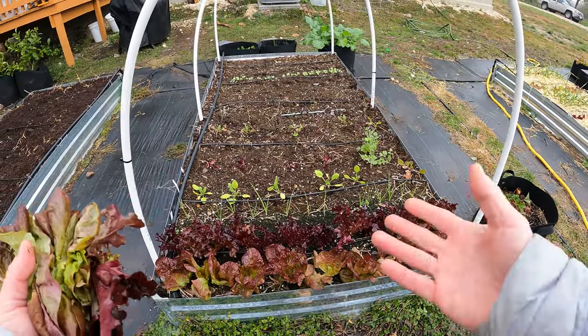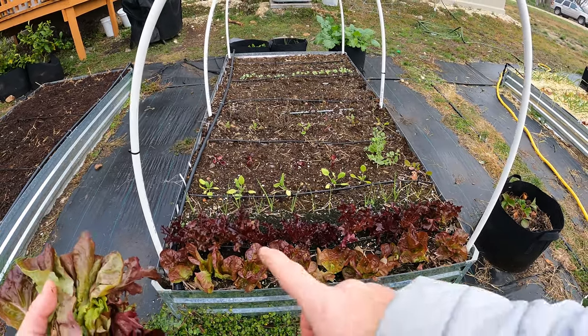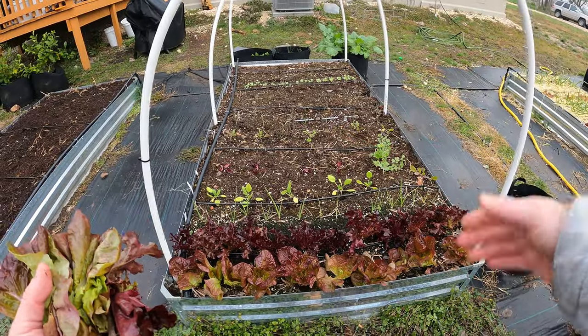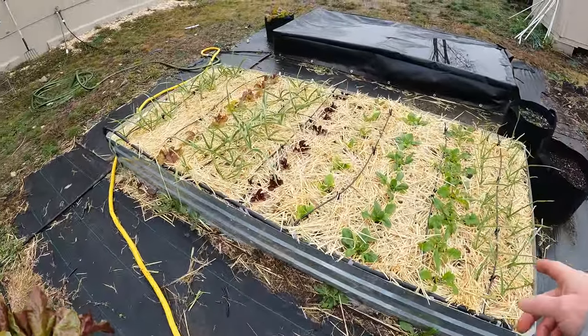Generally I can do this once every three or four days with this bed. If you had more lettuce, you could do that with multiple rows almost daily, which I'll be able to do soon once these all kind of grow a little better here.